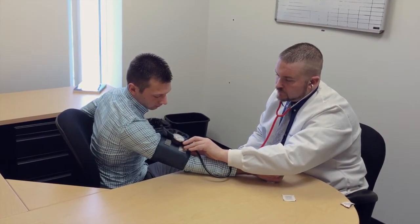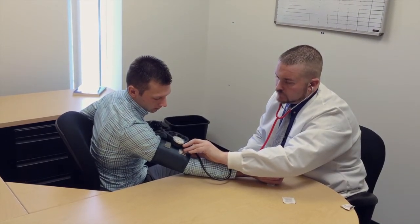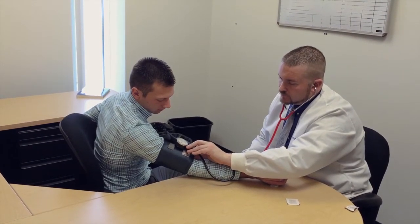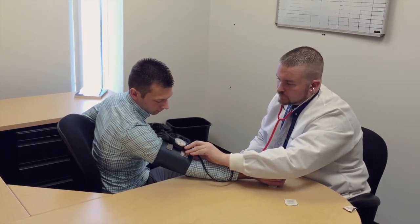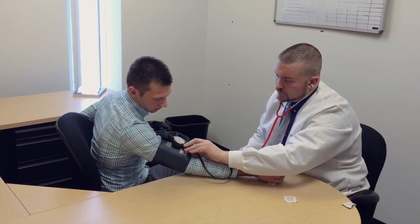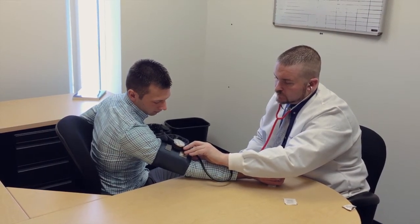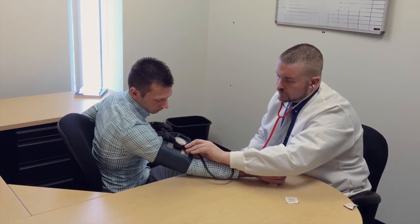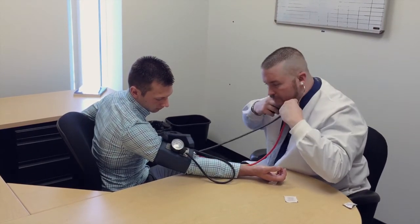Slowly deflate the blood pressure cuff. The AHA recommends that the pressure should fall at least 2 to 3 mmHg per second — anything faster may likely result in inaccurate measurement. Listen for the systolic reading: the first occurrence of rhythmic sounds heard as blood begins to flow through the artery is the patient's systolic pressure; this may resemble a tapping noise at first. Continue to listen as the blood pressure cuff drops and the sounds fade. Note the gauge reading when the rhythmic sounds stop — this will be the diastolic reading. Double check for accuracy.